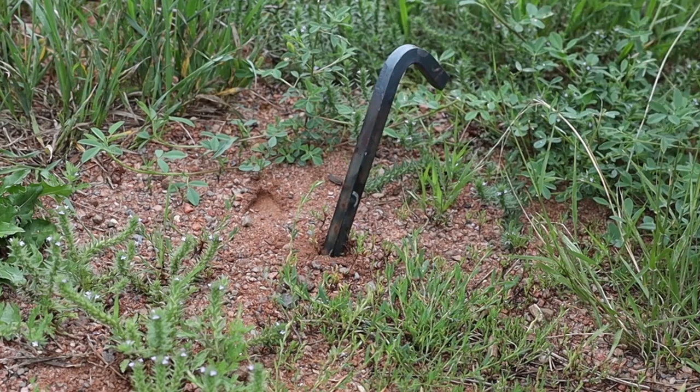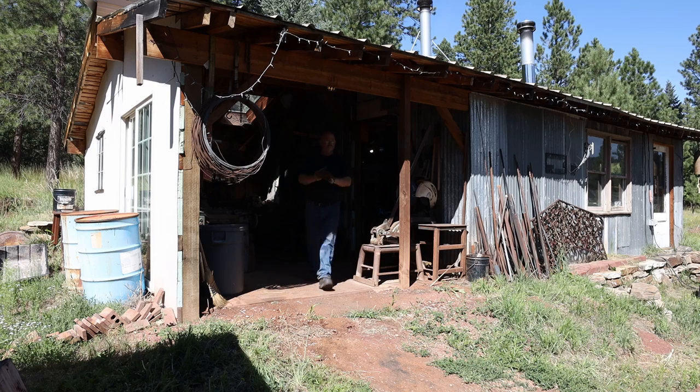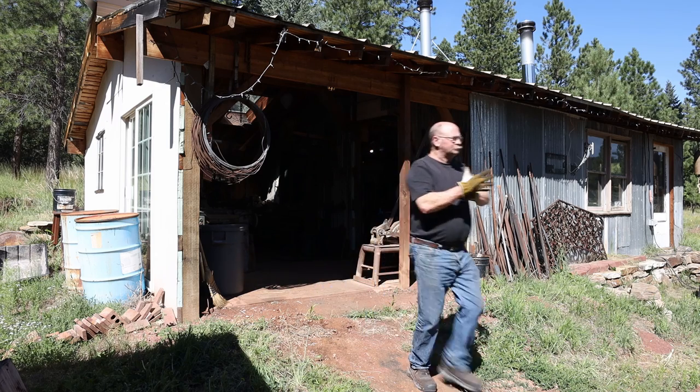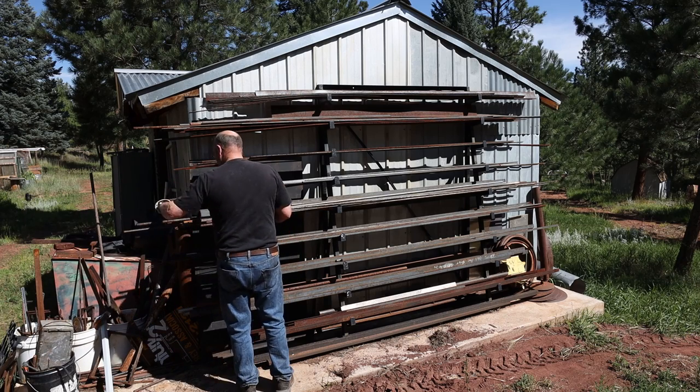Sometimes all you really need is a tent stake, even if you're not actually pitching a tent. These are something that we have made thousands of here at Black Bear Forge over the years. Not so much anymore, but 15-20 years ago, this is one of the things that made this a profitable shop instead of just a hobby.